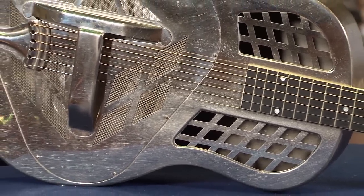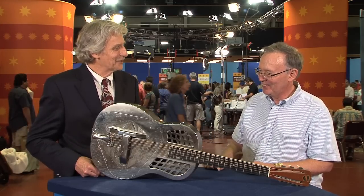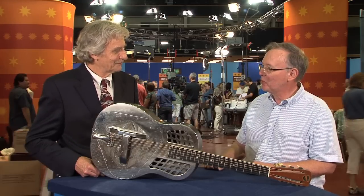We're not going to sell it. Well, I wouldn't if it had that kind of history, and for good reason. It's been in the family, and that's where it's going to stay.